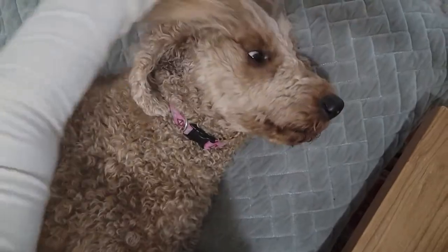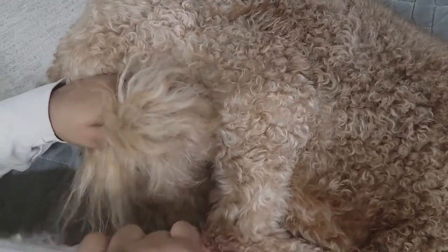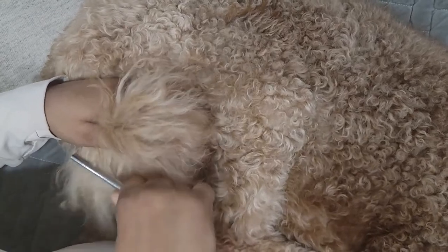I do the same with the hair on her tail — start at the end. The hair on her tail is actually a little bit coarser than the hair on her head. You can feel that when you're combing it. The hair on her head is much softer and much finer.